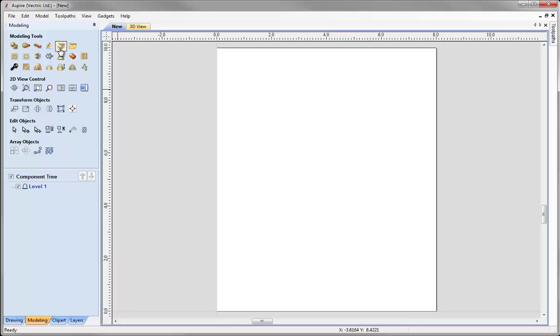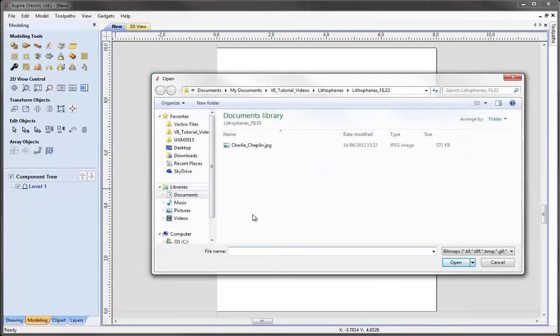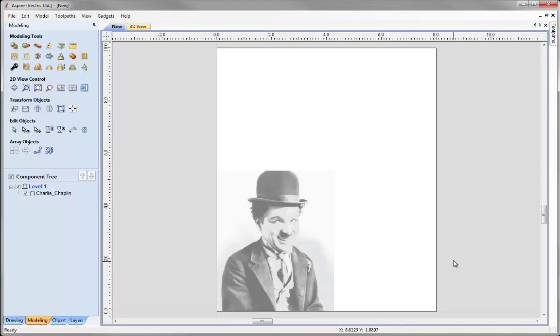The good thing about this button is that it knows we don't have any bitmaps imported or selected at the moment. So what will happen is it will bring up an open dialog allowing us to actually select an image to import straight away to create a 3D model from. We actually miss out a step by doing this, and if we are going to be creating 3D models from images and that's the sole purpose of the image, then it's definitely better to use this tool from the offset as we do get better Z level results from using this method. So let's go ahead and press the button — as you'll see the open dialog has come up. I'm just going to navigate to a picture I've got of Charlie Chaplin and press OK to import that.